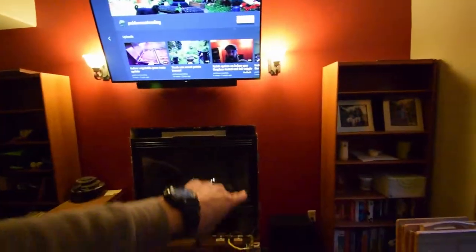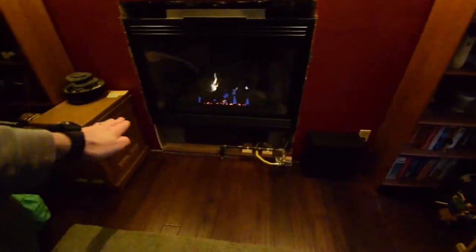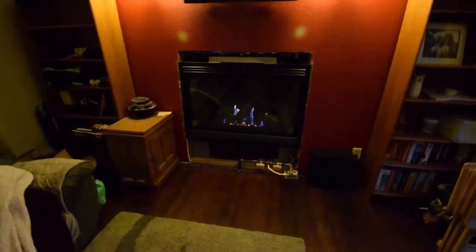We're going to have it surrounded with granite inside. We'll take out this sheetrock and put granite in there. And we'll have a granite top over the top of the hearth to sit on. Then I'll do the stonework around the base of the hearth. It'll look pretty nice.